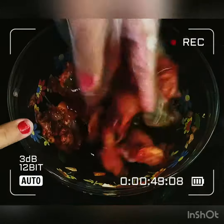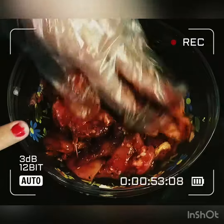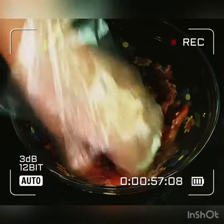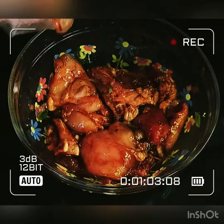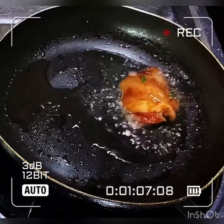We'll mix them all together and keep mixing until everything is mixed well. Then let's keep it aside for now. So let's fry the marinated chicken.